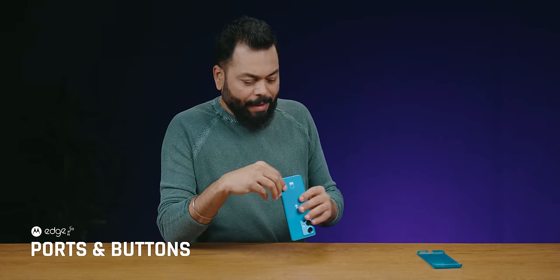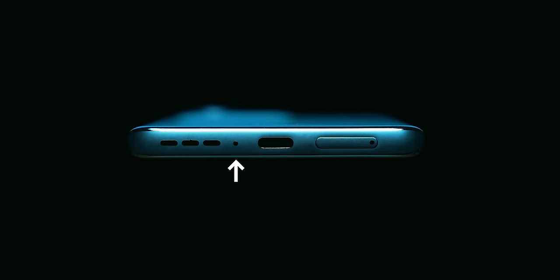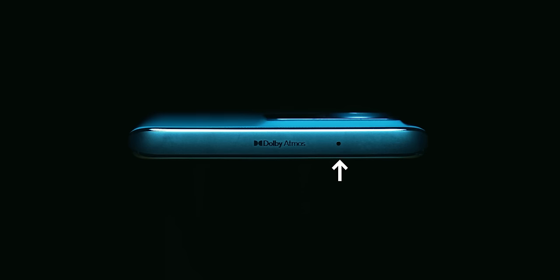Talking about ports and buttons: on the bottom there's a speaker grille, microphone, USB Type-C, and SIM card tray. Left-hand side has nothing. On top there's a microphone and Dolby Atmos-tuned speakers. There are stereo speakers as well. On the upper right-hand side there's a volume rocker and a power on/off button.